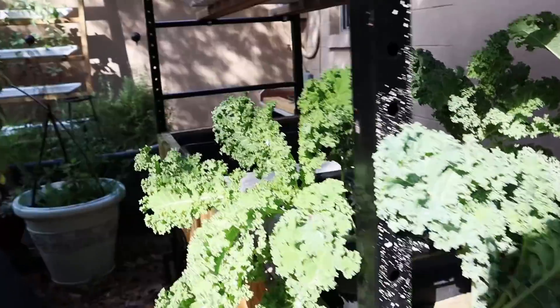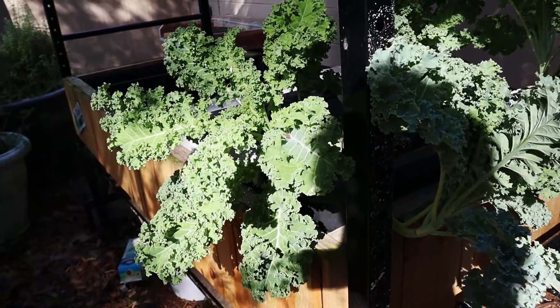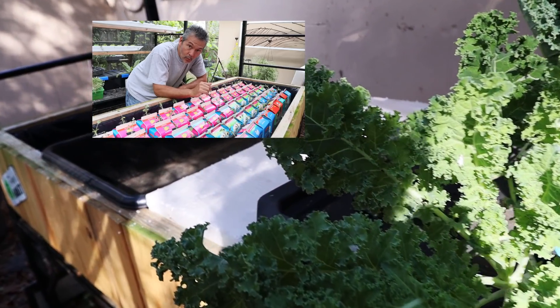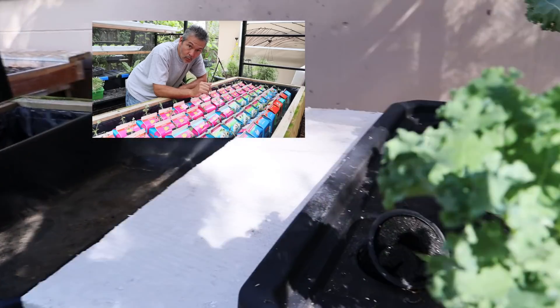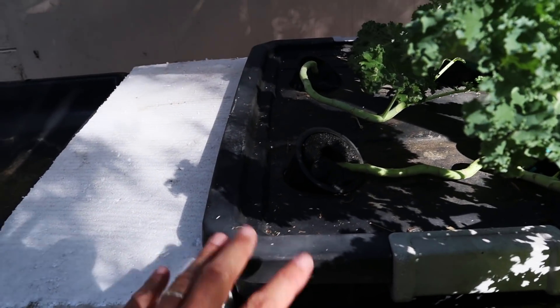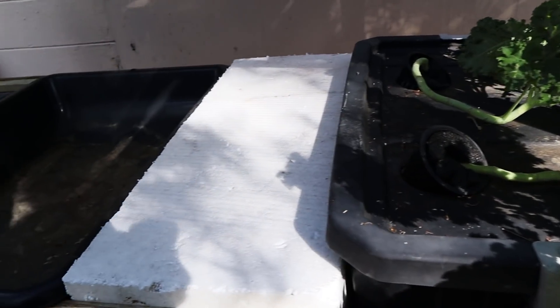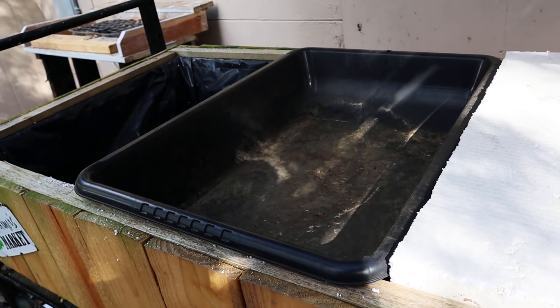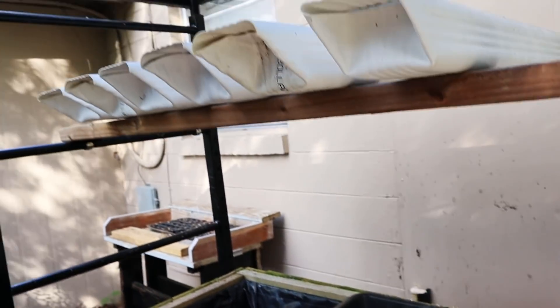I'm going to move the kale up here. This is where we had the 60 milk cartons. Now we've got - just move this up here to set it up. We might fill this up with a little water to keep - remember I said the more water you can keep in there keeps it cooler. But we might do something else. Might start some sprouts or something. Still thinking about it.